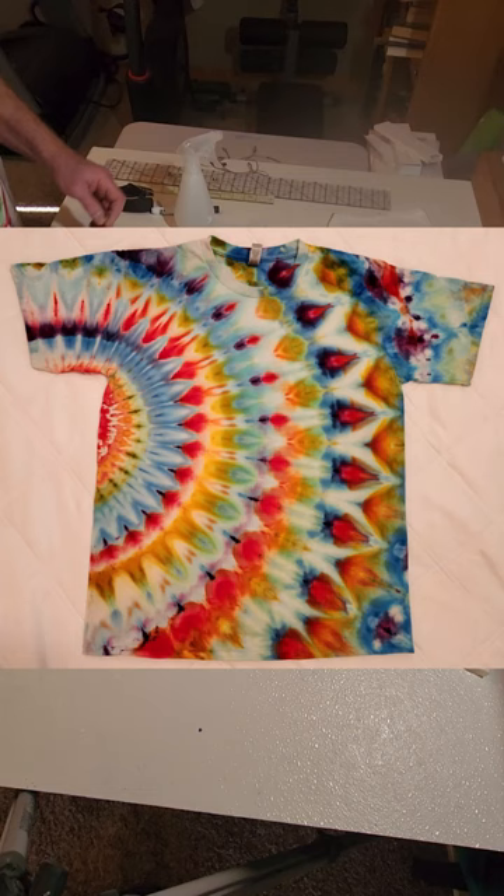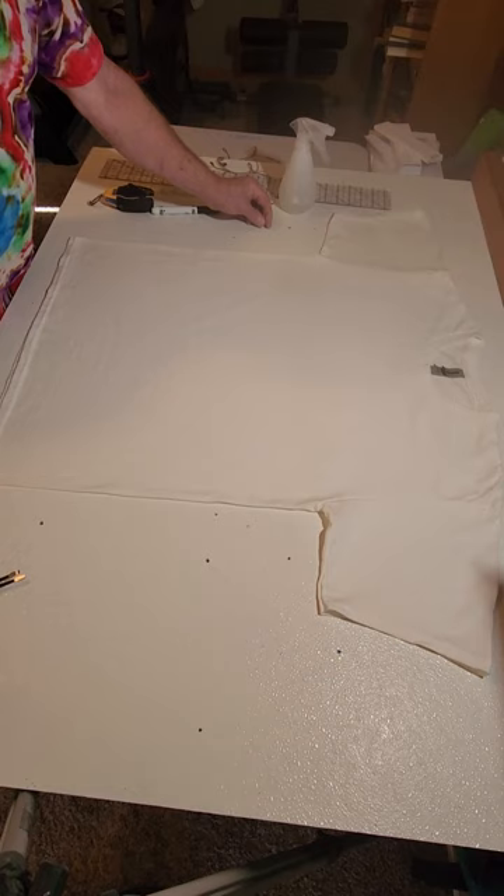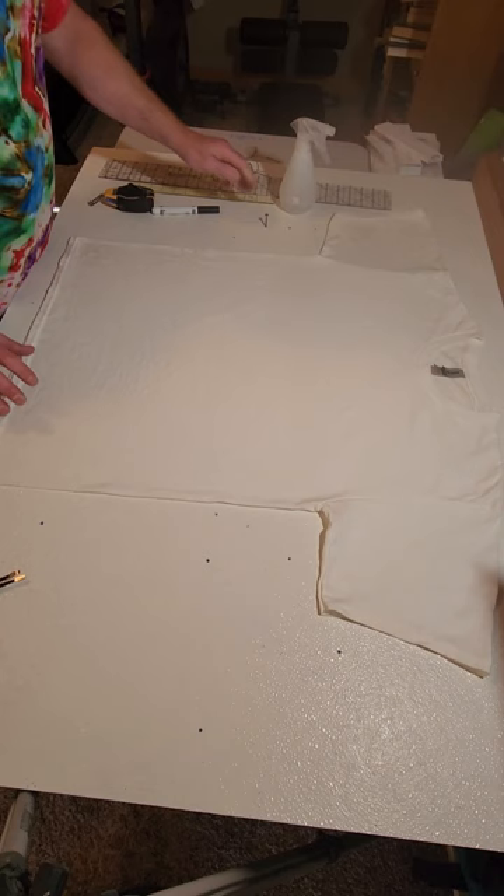Hello everybody, this is Ken Epp with Epic Dyes on my YouTube channel. Thanks for joining me today. I'm going to do my version of a fan fold. I know it's been done plenty of times before, but this is how I do it.